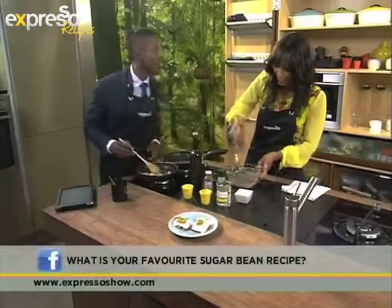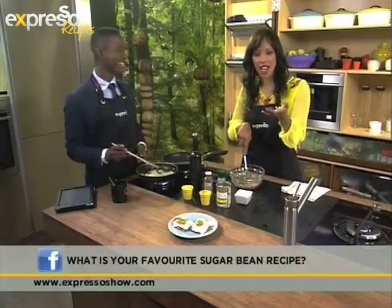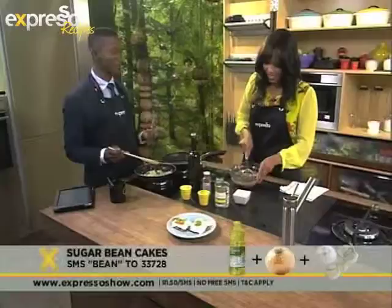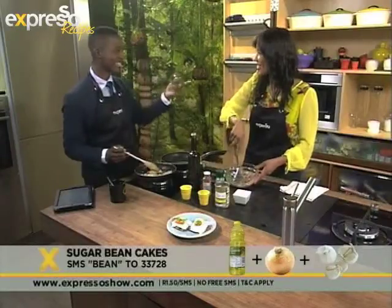We call it Stump and Stuit in our home. Stump and what? Stump and Stuit. When you stump the mealies, then you stuit it. Do you get it? No. I'll tell you after.